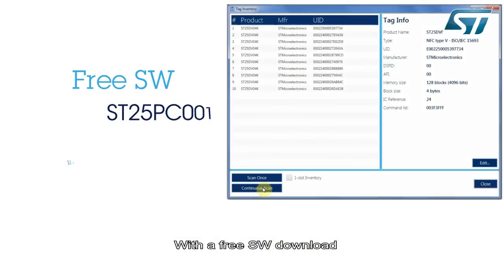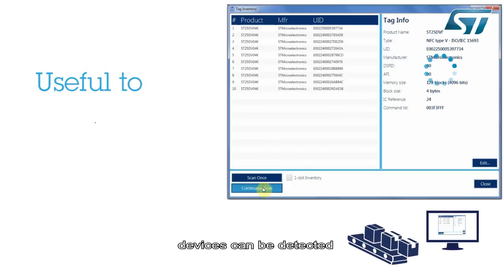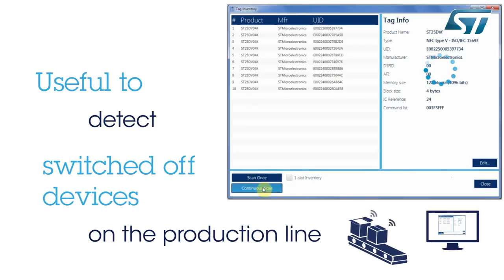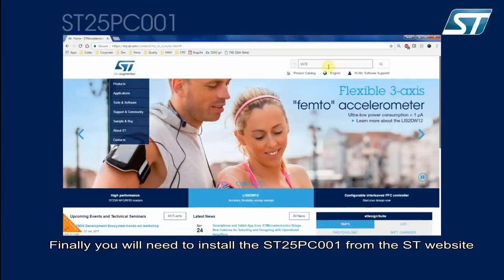With a free software download and an RF reader, we will see how far devices can be detected. This range can be a key factor when detecting switched-off items on a production line, for example. You will need to download and install the SD25PC001 software from the ST website.